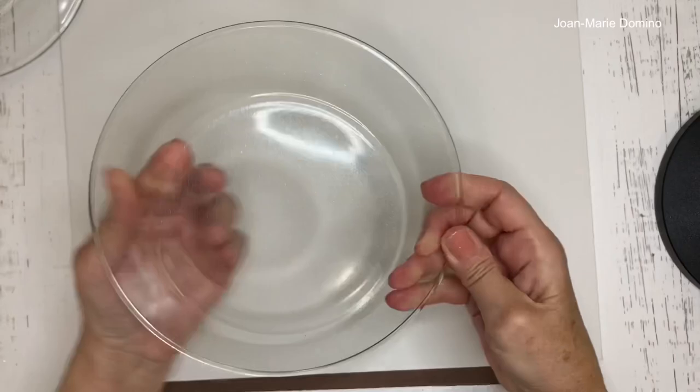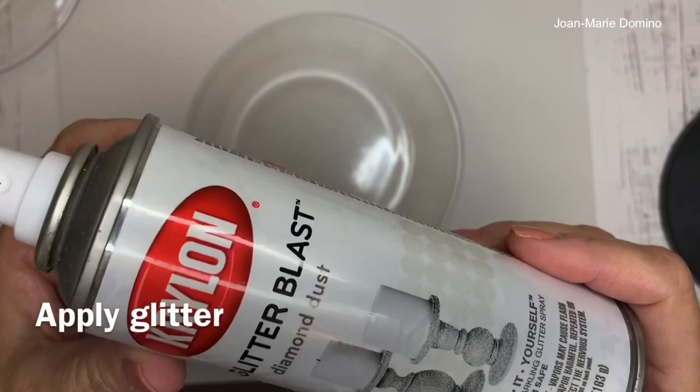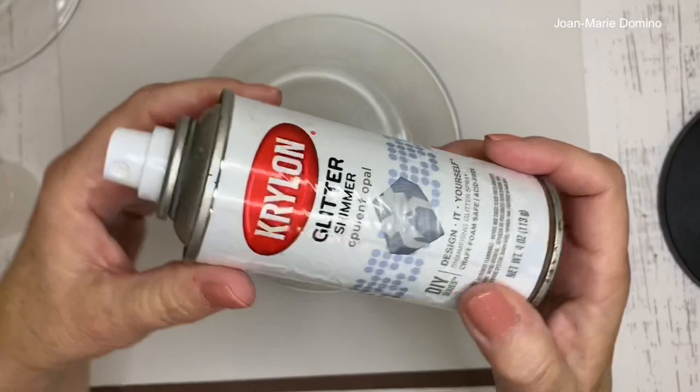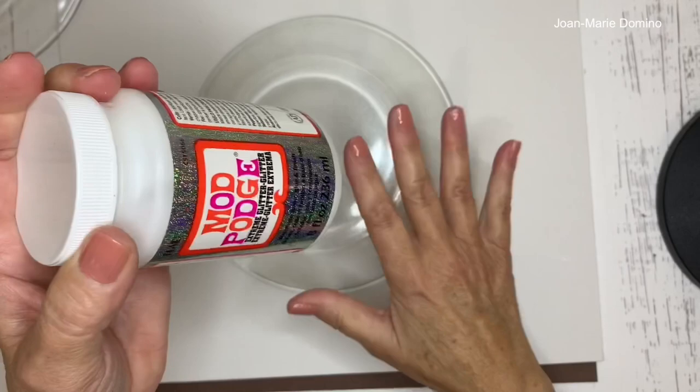The next step is optional — you can put glitter on the back of the plate. I use spray glitters; Glitter Blast is one I like, and an opal shimmer spray is also really nice on the back of the glass. Mod Podge also has a glitter version called Extreme Glitter, but you have to brush that one on.